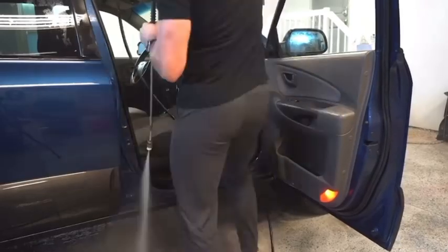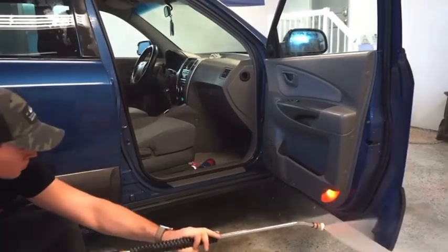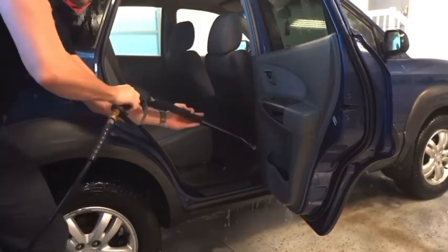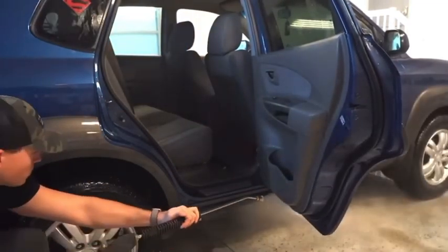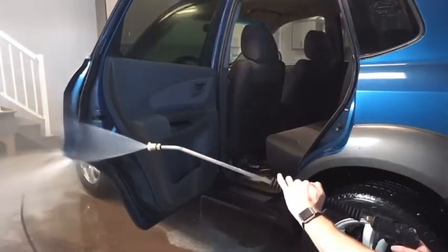For these door jams, the pressure washer is the quickest way to get them cleaned out. For those of you who might be leery of doing this, I can assure you it is possible to keep the interior dry if you spray at a steep angle and just control the wand. I was skeptical the first time I did it too, but as you can see, there isn't a drop that goes inside the car.